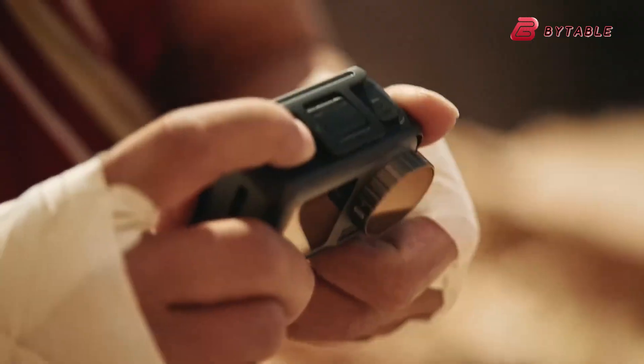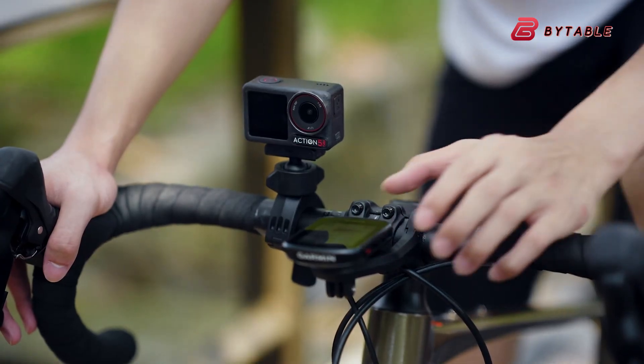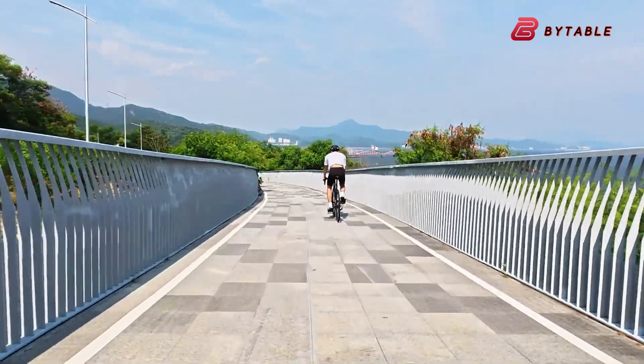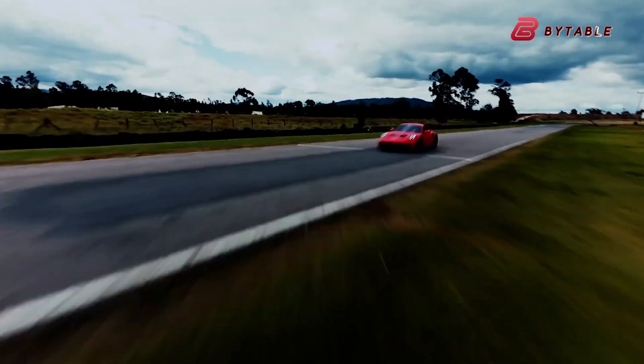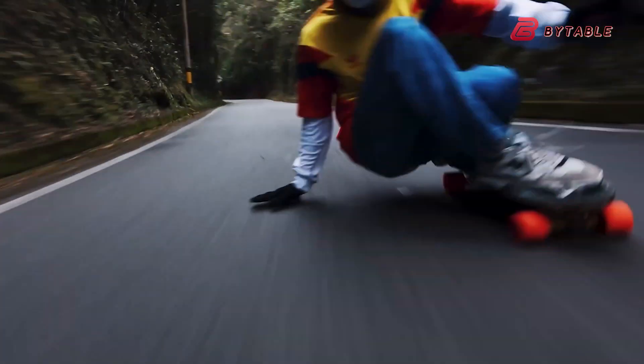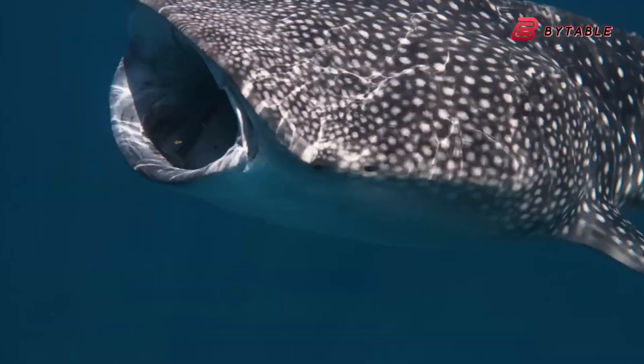A variable aperture would allow users to control the amount of light entering the camera, making it easier to manage exposure in bright sunlight or to capture clearer footage in low-light scenes. This feature, commonly seen in traditional cameras and high-end smartphones, would be a rare and impressive addition to an action camera.